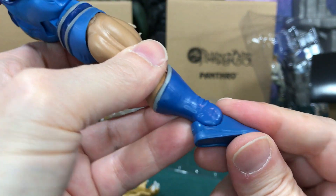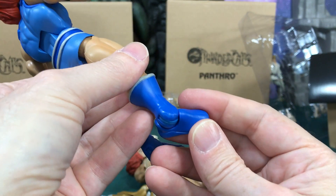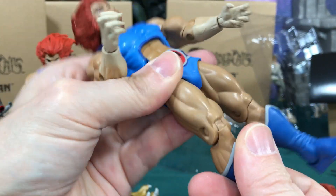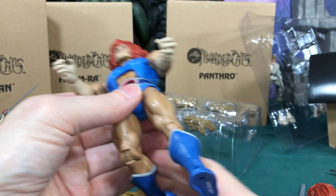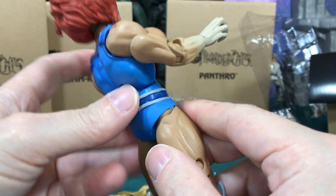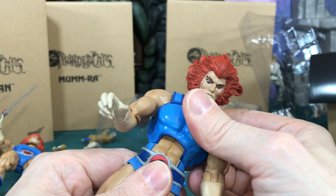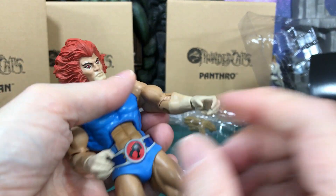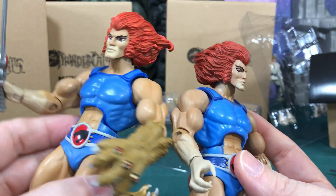Let's do a breakdown of the Super 7 articulation. The neck goes back and forth and rotates. The knees on the Super 7 are not ratcheted - they're smooth, just like the Mattel one - further confirming they used the same molds. The waist is tight. It has an ab crunch, shoulder movement, and the elbow does bend. He's got some really rubbery hands.